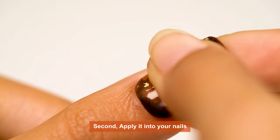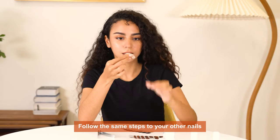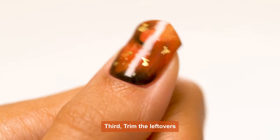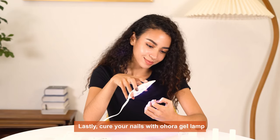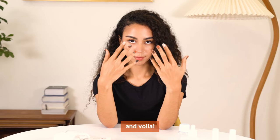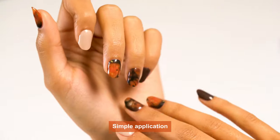Second, apply it onto your nails and follow the same steps to your other nails. Third, trim the leftovers. And lastly, cure your nails with Uhura's Gel Lamp. You can get this for free, so click the button below for freebies.